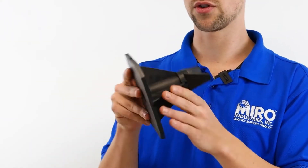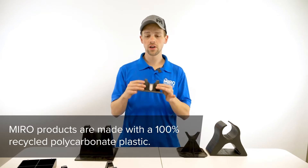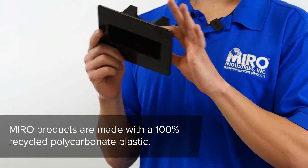Same thing with this — even though it's lighter, there's no ability for it to stack. Miro products are all made with 100% recycled polycarbonate plastic. It's a UV stabilized polycarbonate that will last for years and years up on the rooftop in all sorts of harsh environmental conditions.